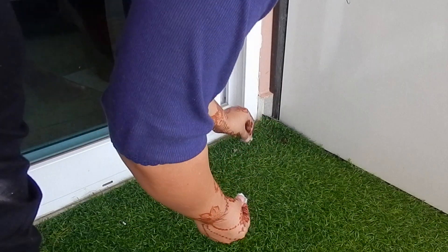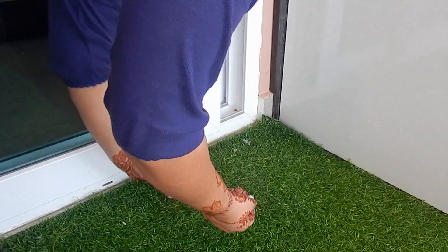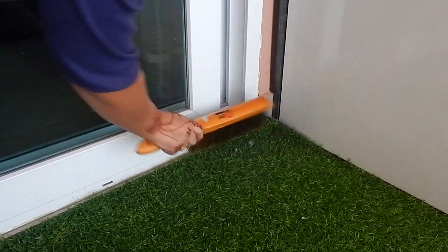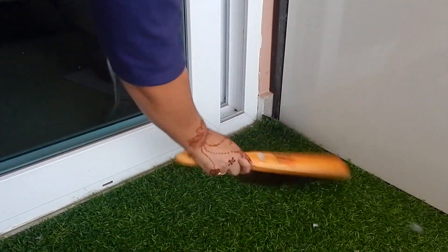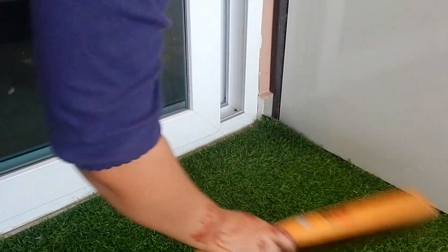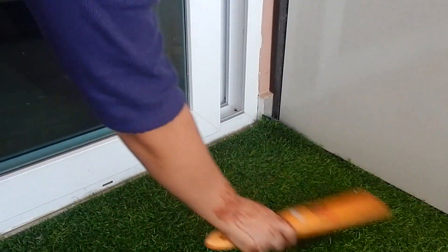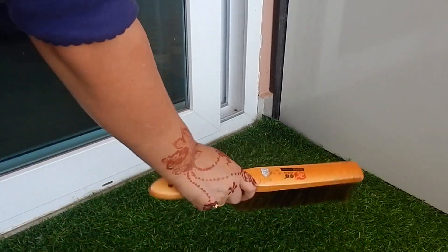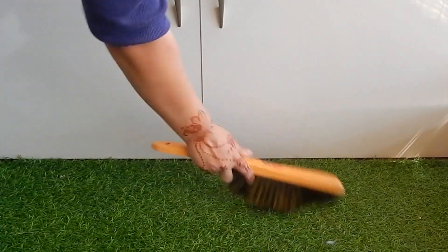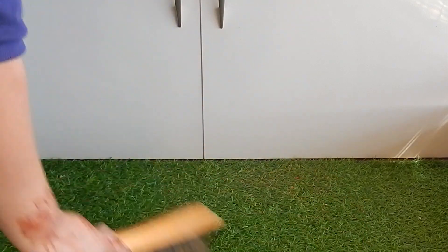I remove the feathers on a daily basis, so the balcony is not very dirty. I clean with this brush on a daily basis, so the small dust is usually cleaned by the brush for everyday cleaning. Now, if you have to do deep cleaning, you need a vacuum cleaner. Otherwise, this brush is very helpful for regular balcony cleaning.